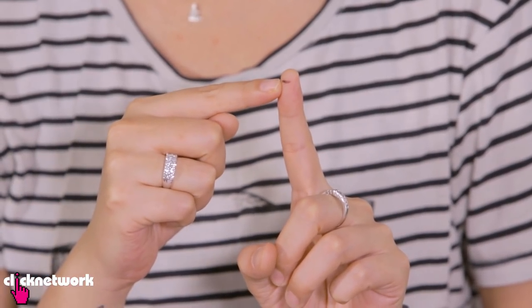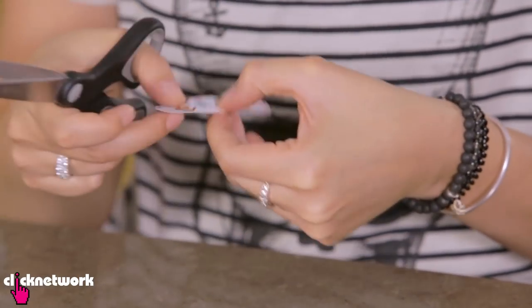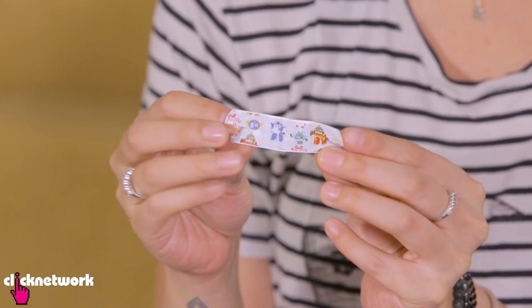You know how sometimes when you cut your finger on the very tip, it can be really, really annoying to put a band-aid on there because you've got all these extra bits hanging on. So now I'm going to teach you how to cut a band-aid so that it fits the tip of your finger better. What you want to do is cut in the middle of the band-aid on two sides.